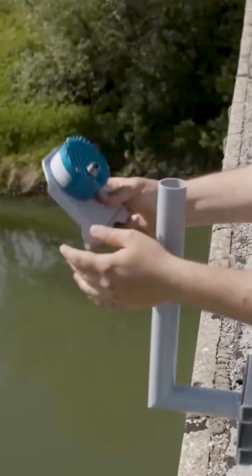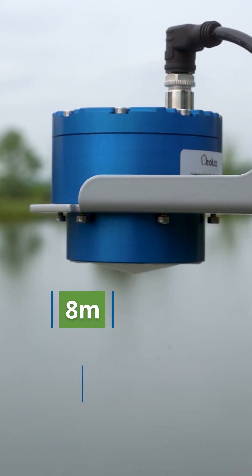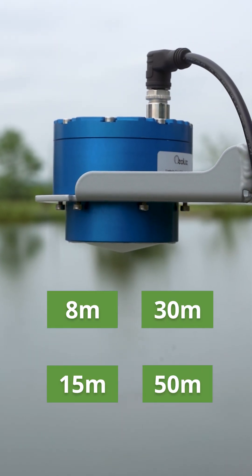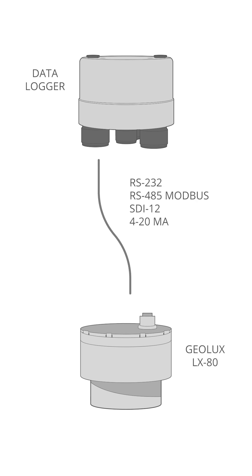The LX80 is quick and easy to mount on bridges, docks, and other structures. Four measurement ranges up to 50 meters are available. With standard interface protocols, the unit is compatible with most data loggers.